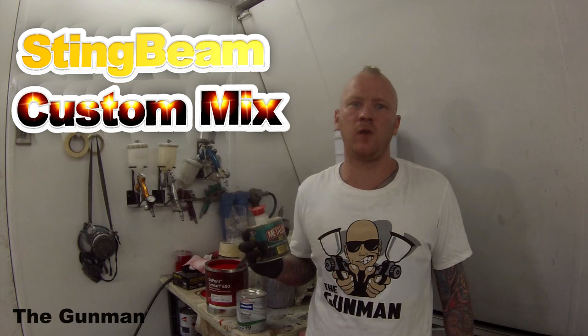Welcome to this episode of the Gunman. This video is an intro on the custom color respray we're doing on a Holden Commodore Ute. The factory color is Sting Red.